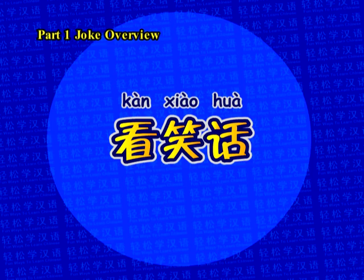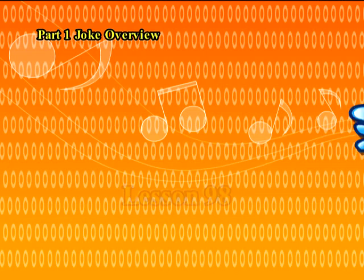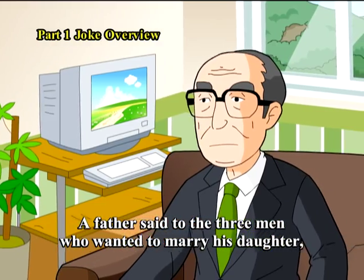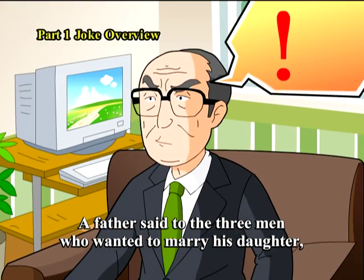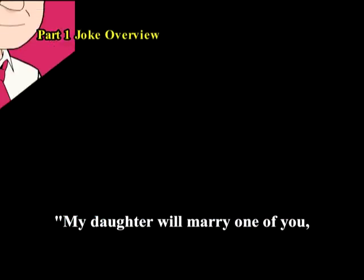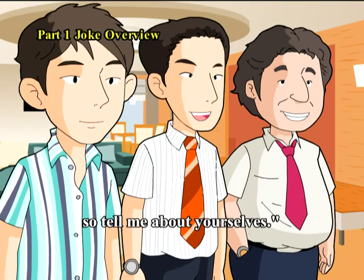Joke overview. A father said to the three men who wanted to marry his daughter: My daughter will marry one of you. So tell me about yourselves.